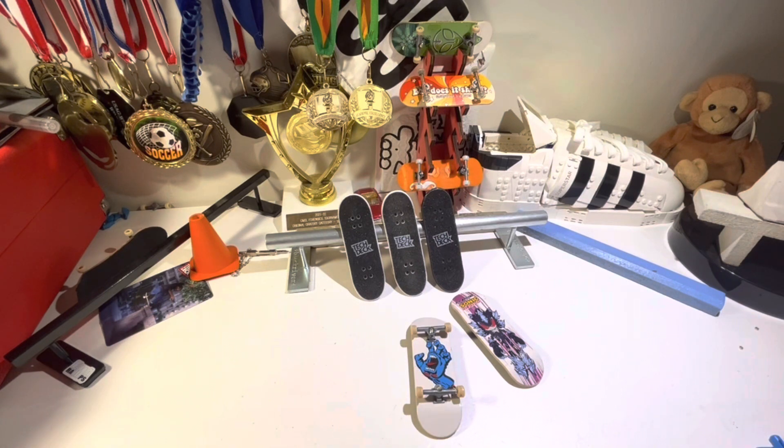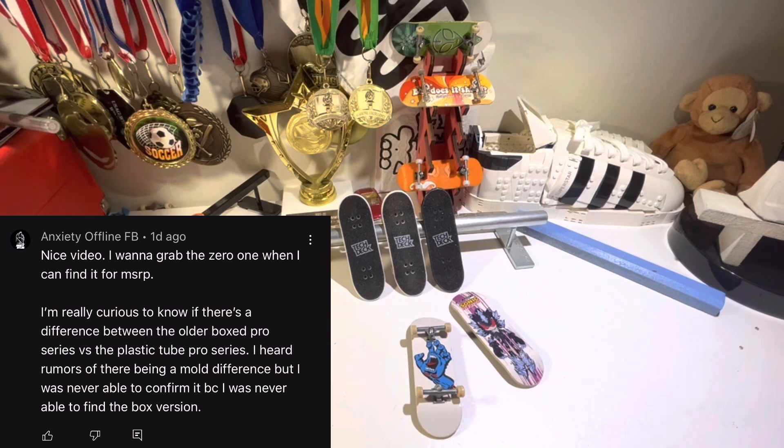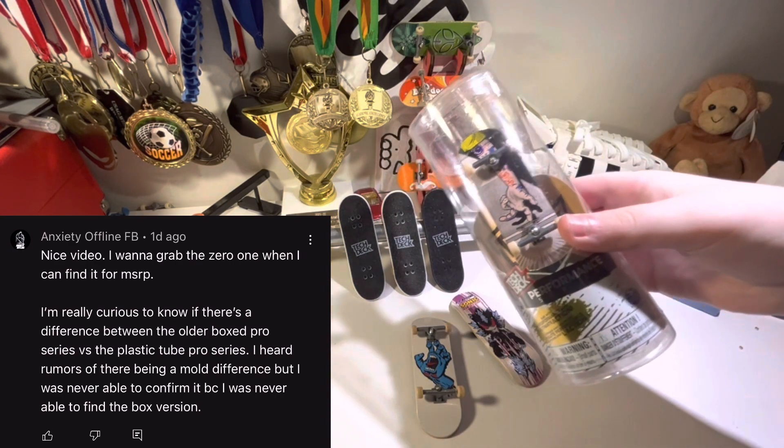Now, watching a video by the Gription, there was a good friend of mine, Anxiety Offline, who had released a comment about the Pro Series and how he wants to get one. He also wanted to know if there was a difference between the Performance Series TechDecks, which are the first generation ones. The first generation Performance Series boards came in little plastic tubes like this.